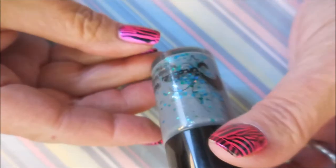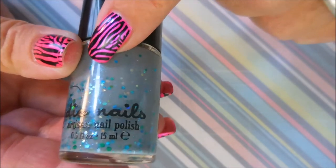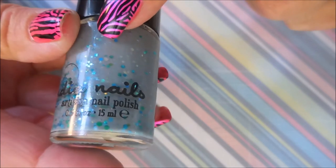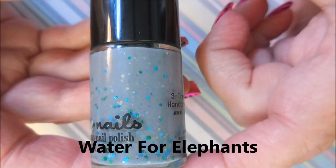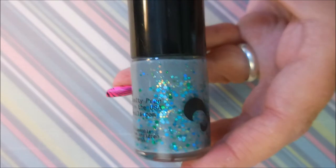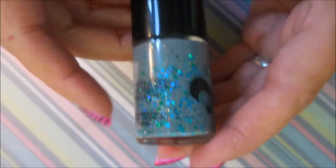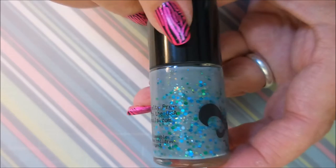This one is a very special polish. It's also crazy because this is my first Jindie Nails. It's a gray and it's got all kinds of different shapes of metallic glitters in it — it's got teal, blue, and bronze. It's just great. This one's called Water for the Elephants, I believe. I had to have it — I've known about this polish in the past and missed out on it for whatever reason. When I saw it on her store I just had to have it. I got a Jindie Nails now!